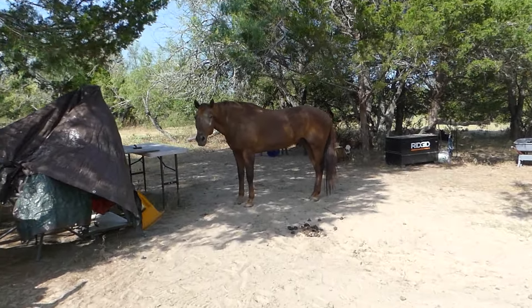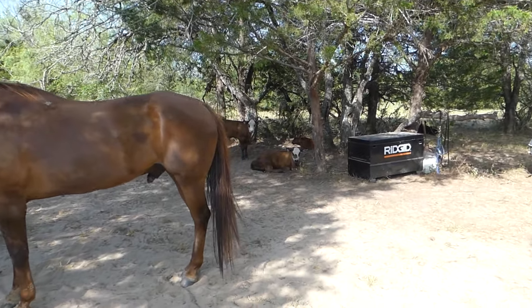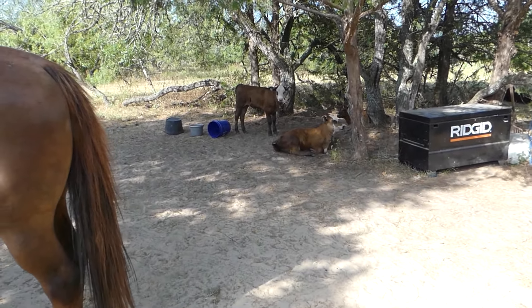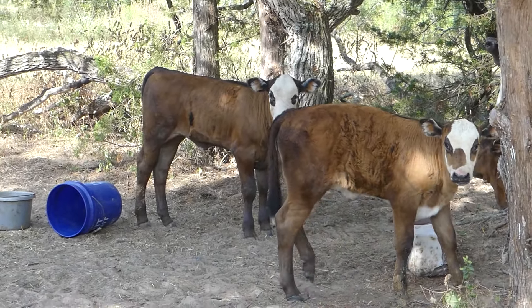Old Hank has to share his area with the calves. He is not happy about it, let me tell you. But they're cute. Aren't they cute, old Hank? They are cute.